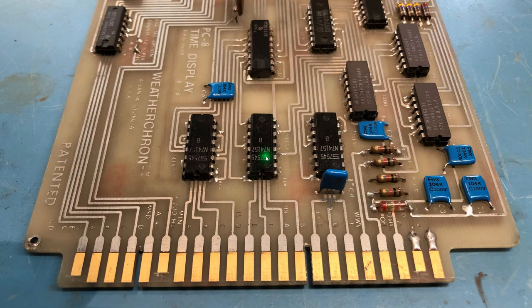Getting in here to the 74157s, which are multiplexers — I'm almost certain they're multiplexers, I'd have to look it up. It gets interesting on the back of the board, where as I recall there are multiple inputs for hours.